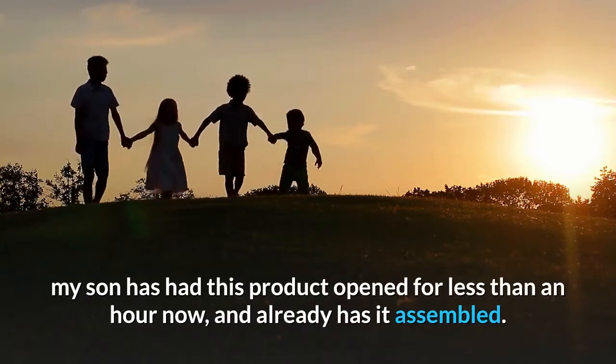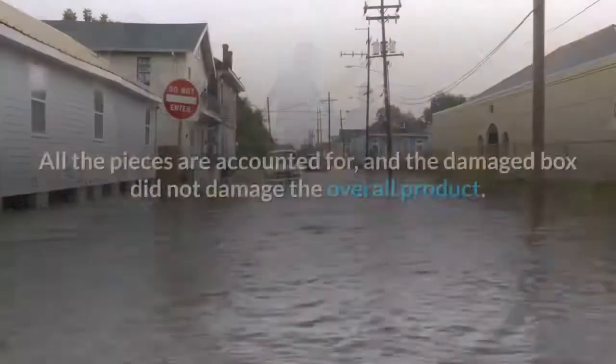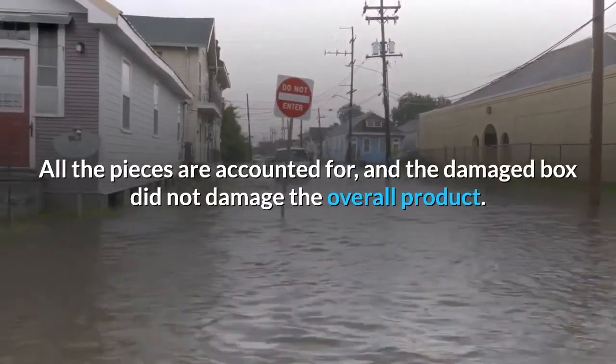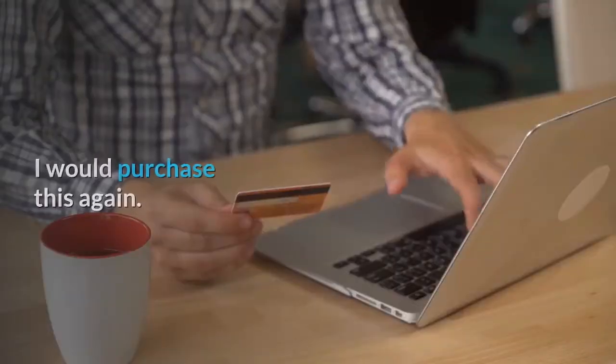Update: my son has had this product open for less than an hour now and already has it assembled. All the pieces are accounted for, and the damaged box did not damage the overall product. I would purchase this again.